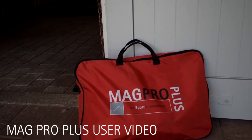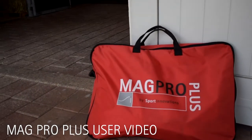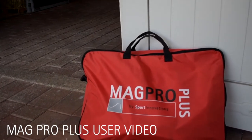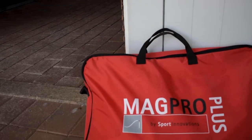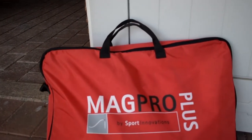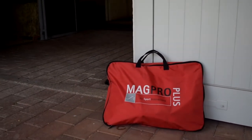Congratulations on your purchase of a MagPro Plus unit by Sport Innovations. In this video, we want to help you through the ins and outs of operating your new blanket in the first week of use. We will first go over the pieces you will need to make sure you have everything you need to activate the Therapy of Champions.